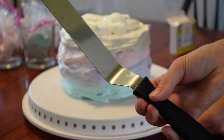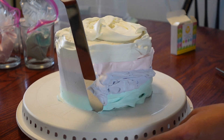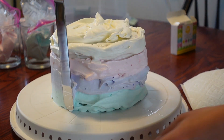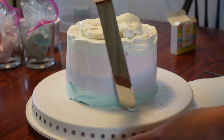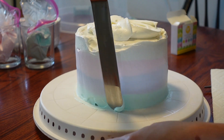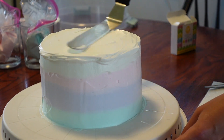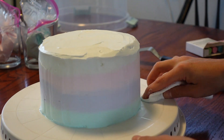Now grab this handy dandy cake decorating spatula and just go lightly around the edge. Put the cake on something you can turn and slowly drag the spatula around lightly — you're going to go around multiple times. I was dragging it around the cake, wiping off the excess whipped cream into a bowl, and wiping my spatula off with a paper towel before putting it back on the cake so I wouldn't smear the ombre colors going up. Just keep spinning until you have it looking like you want it to. Then take a paper towel and drag it around the bottom of the cake to get all that excess off the base.